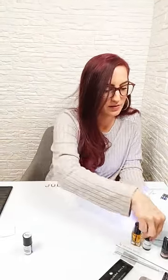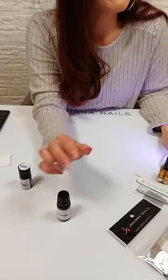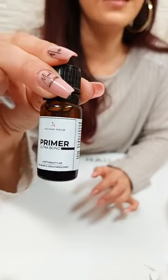Eine Frage zum Primer: Verwendet man einen mit oder ohne Säure? Für die Gel-Lacke habe ich den Ultra Bond Primer verwendet – der ist definitiv säurefrei. Das ist ganz wichtig: wenn ich die Gel-Lacke wieder mit dem Gel-Lack-Löser entfernen möchte, muss ich unbedingt einen säurefreien Primer verwenden. Würde ich den Acid-Based Primer verwenden, kann es sein, dass der Gel-Lack-Löser nicht mehr gescheit funktioniert, weil die Haftung so gut ist und der Naturnagel das Produkt nicht mehr hergeben will. Der Ultra Bond Primer ist so, dass die Haftung super ist, aber es trotzdem wieder runtergeht. Er hinterlässt eine leicht klebrige Schicht auf dem Naturnagel, damit sich der Gel-Lack toll anhaften kann.